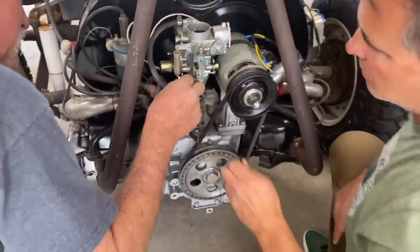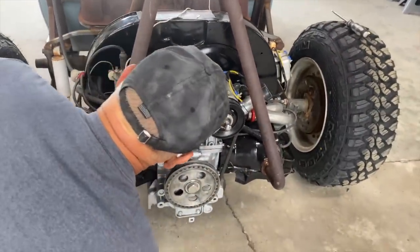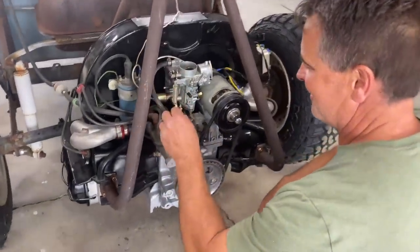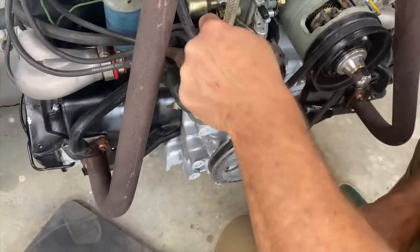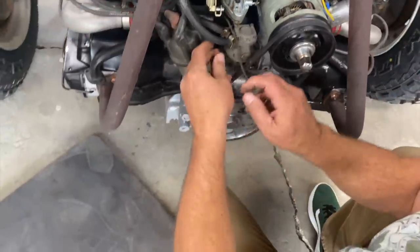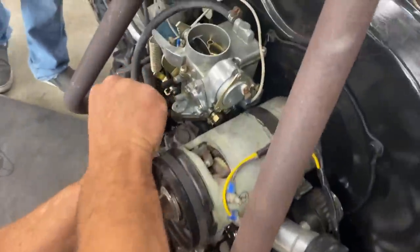It doesn't fit through the whole carburetor? That's news to me — I've got three other carbs here. That's a little warm. Sometimes those things get a little crusty. So that little swivel allows the carburetor armature to rotate without binding the cable.